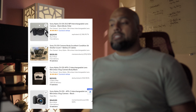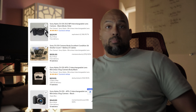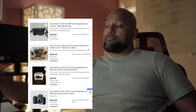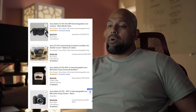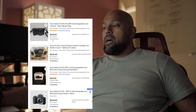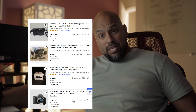So the Sony ZV-E10 Mark I — not the Mark II, the Mark I. If you go to eBay, you will find that this camera has seen a massive price drop. The reason for that price drop is because the ZV-E10 Mark II has come out. With the Mark II release, the Mark I's price is going lower — a lot of people trying to sell it. So this is a good time to get it. I think it'll probably cost you less than $600.